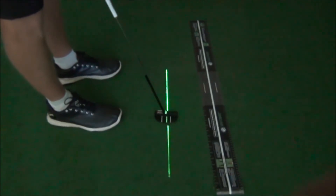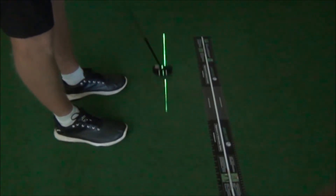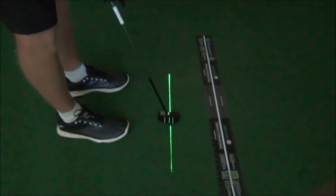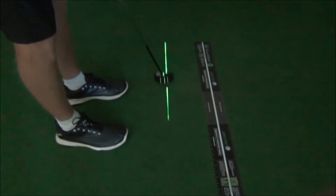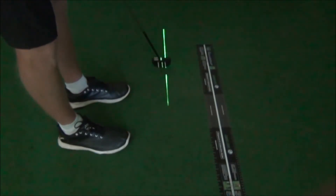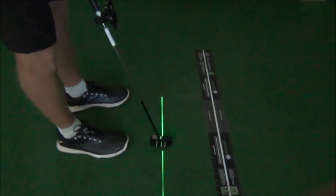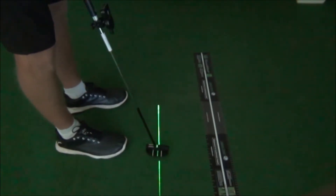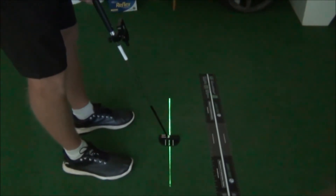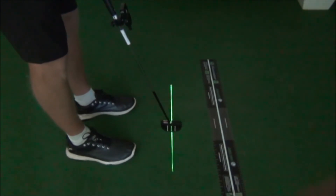That little laser is brilliant — it just helps to get that squareness of putter face. The great putters have an ability to keep the putter face pointing at the target throughout the stroke. There's not a lot of great short putters with super opening and closing strokes — most of the time you'll see them very, very square. These are tools we've got in our teaching studio to help define the stroke and develop a decent putting stroke.